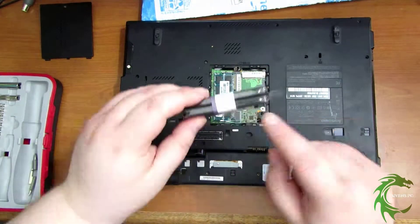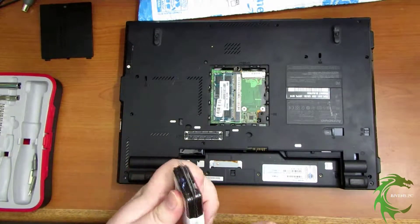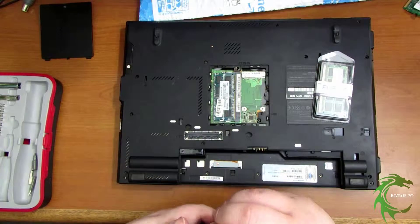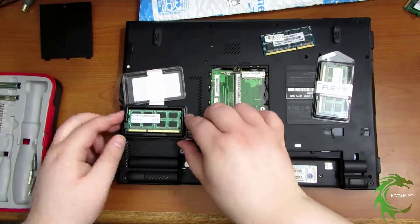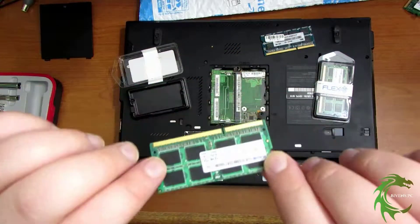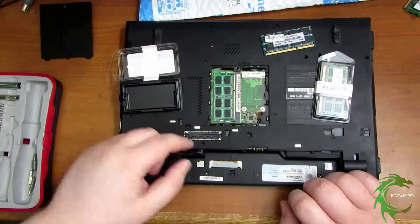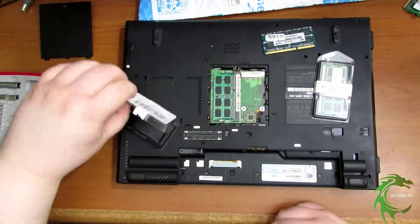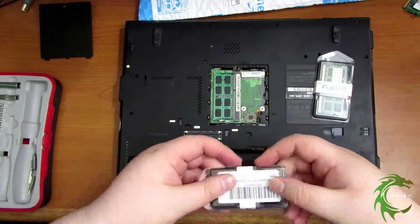We're upgrading the RAM on my Lenovo T410. I just upgraded to an SSD on here not long ago — there's a video on that as well. I got this Flex RAM kit off Amazon, it was around forty dollars. This was marketed for a Mac but it really doesn't matter — RAM is RAM. It takes PC3-8500.